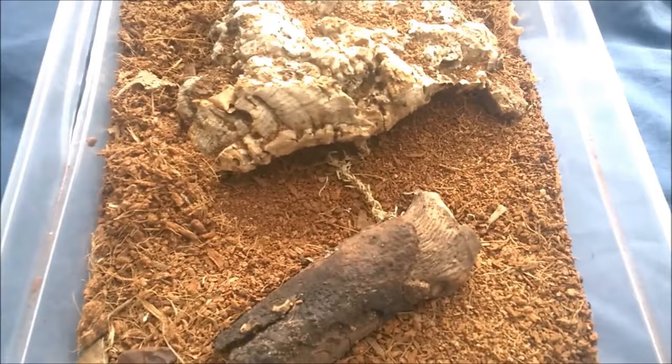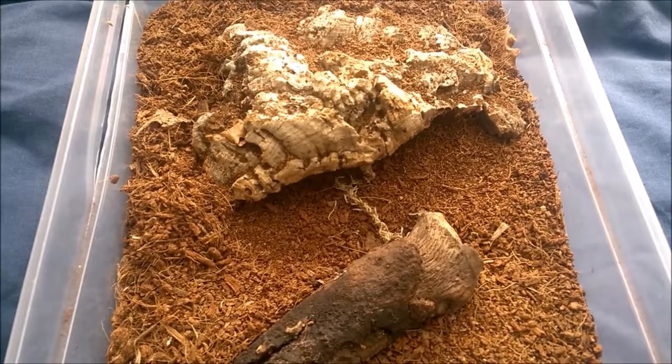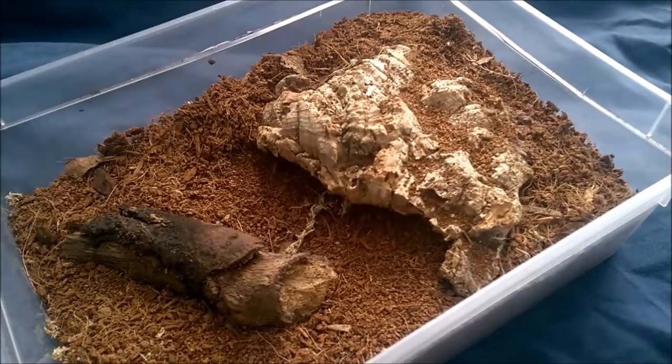So this is my Acanthoscurria genicullata. At the moment you can't see her because she's in here, but I will try and get her out in just a second. Before I do that, I'll be telling you how I'm keeping this particular spider and how that will change as the spider gets bigger. So at the moment she's in this small stacking container with about two inches of substrate, which is plenty at the moment because she's obviously only a juvenile. As she gets bigger, she will need a larger enclosure.